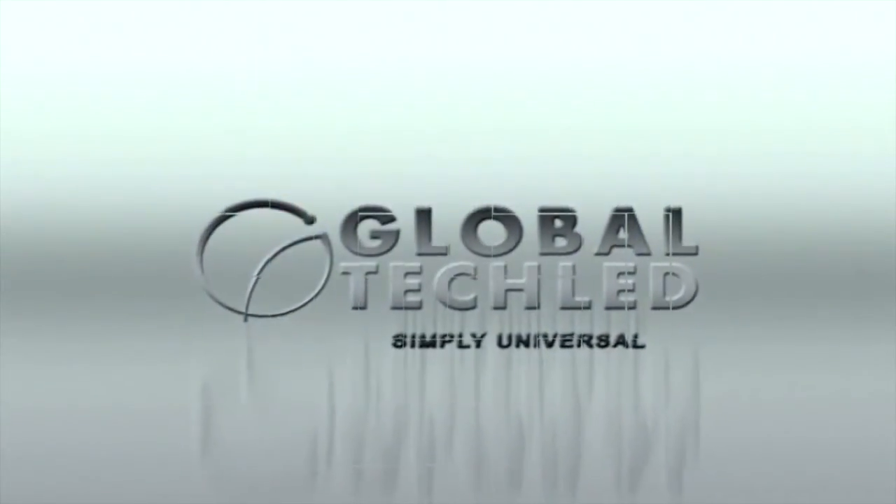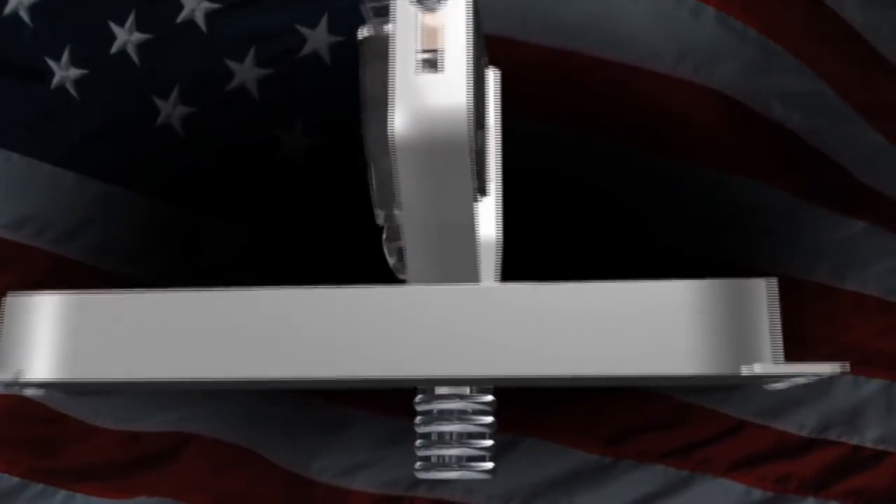GlobalTech LED — the bright alternative to your current fixture. Made in the USA.